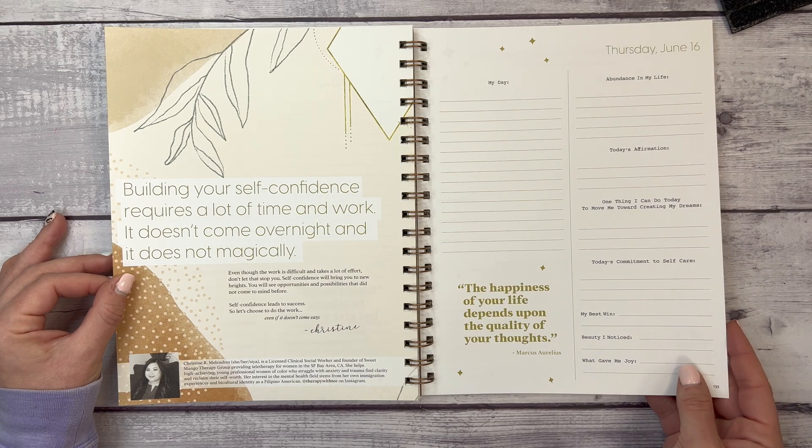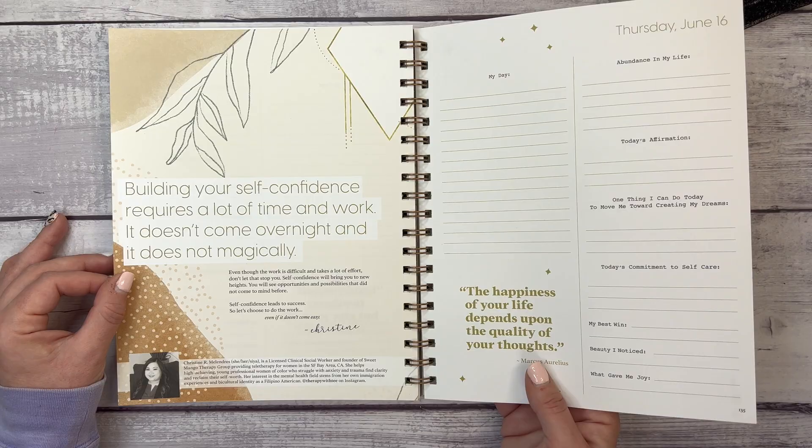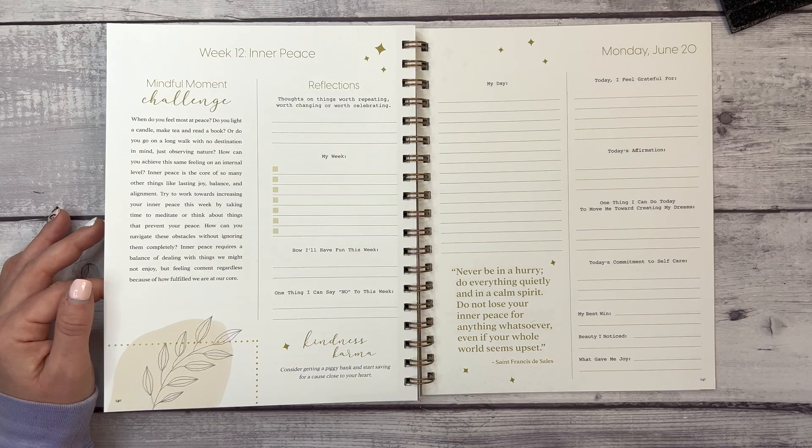There's a quote from Christine, a licensed clinical social worker and founder of Sweet Mango Therapy Group, providing teletherapy for women in the San Francisco Bay Area, California. Then we have the Compassion Barometer — a little test you can give yourself to see where you stand on compassion.